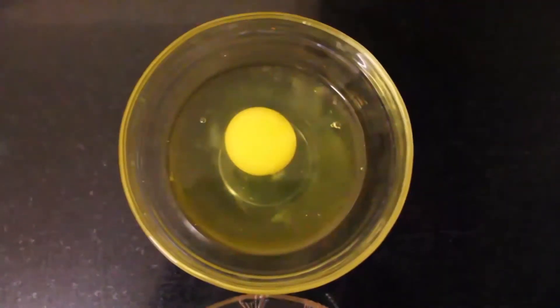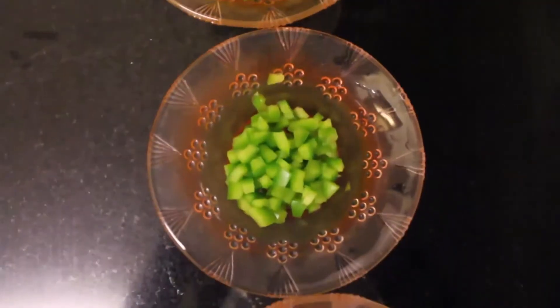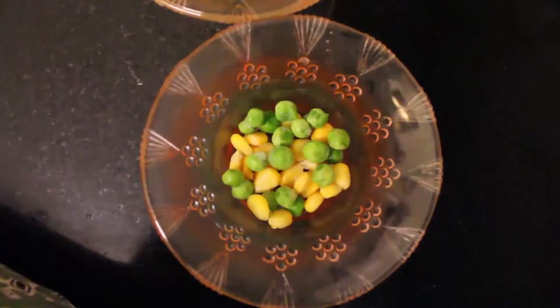All you need are 3 egg whites and 1 egg yolk, spinach, bell pepper, frozen peas and corn, and salt and pepper to taste.